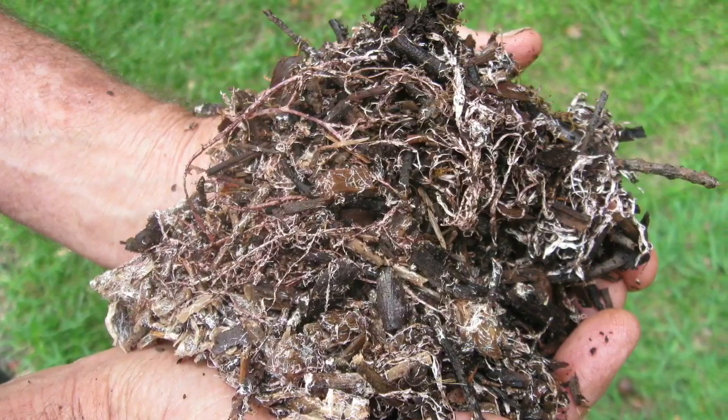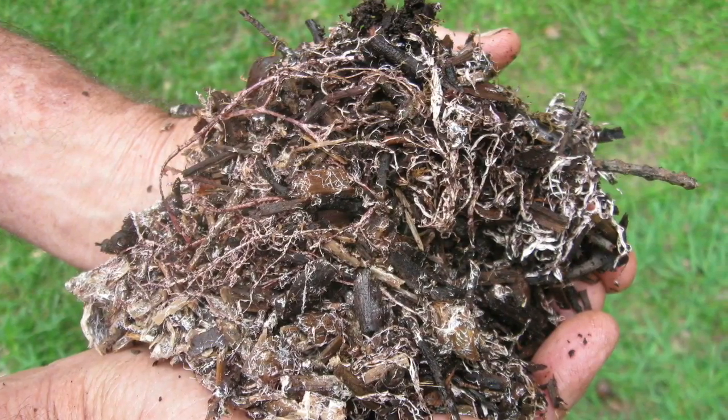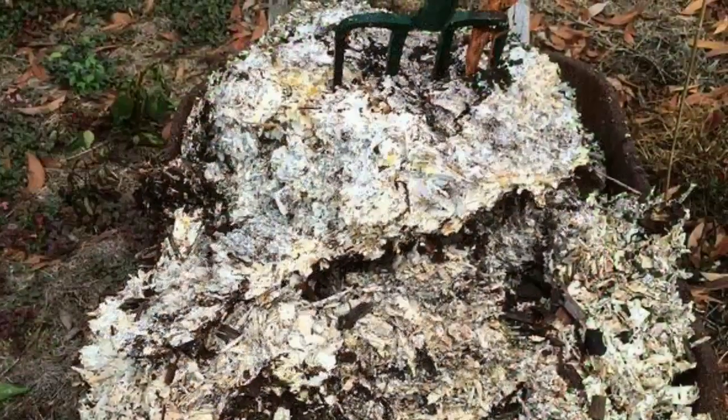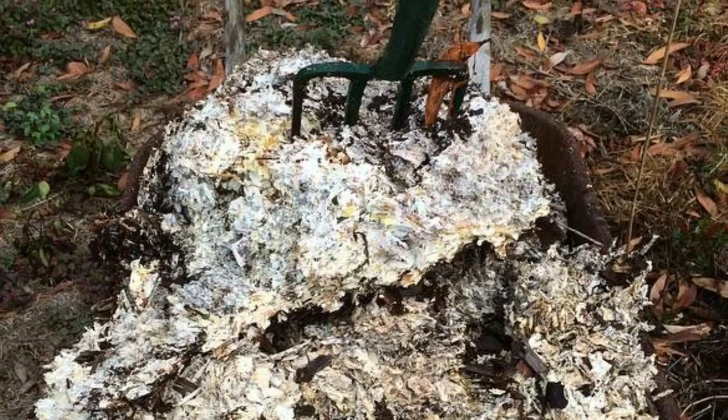Within five months, the wood chips will have become fully infused with Kingstropharia mycelium, at which point you can use the colonized wood chips as spawn to grow out a new Kingstropharia mushroom bed. Happy growing!